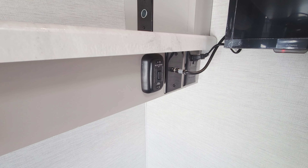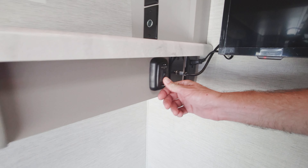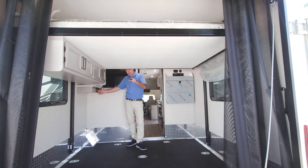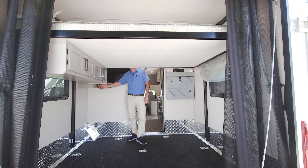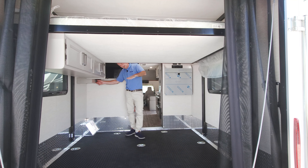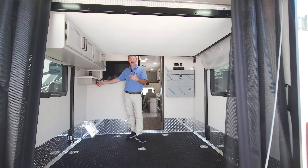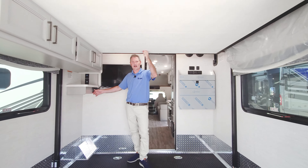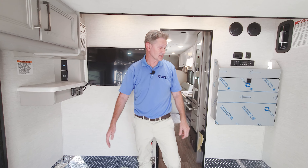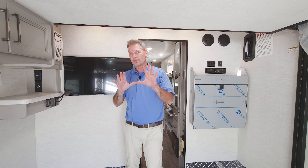When it's time to sleep, you can easily put down your bed right here — 400-pound capacity. You can adjust where you want it to go. So you have a totally decked-out, loaded garage — you even have a vent back here. Everything you need for comfortable living.